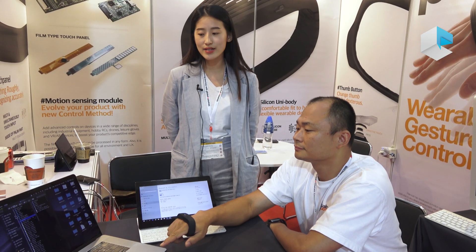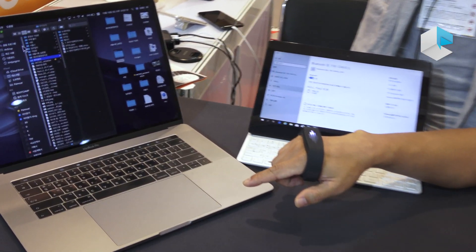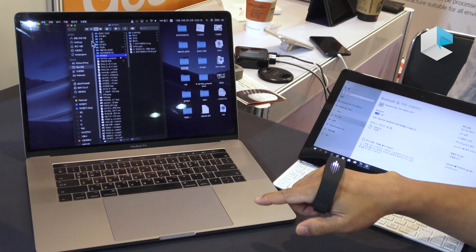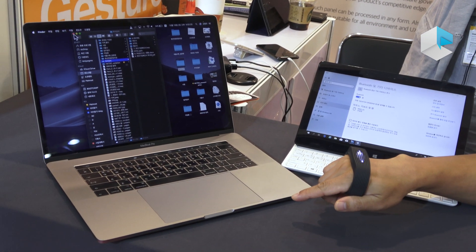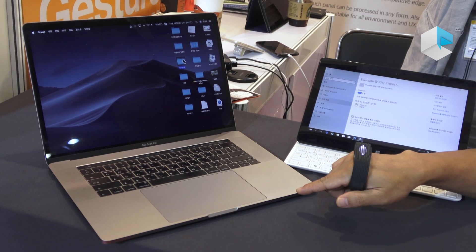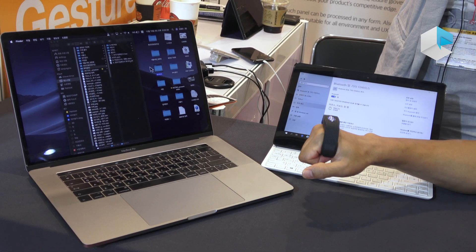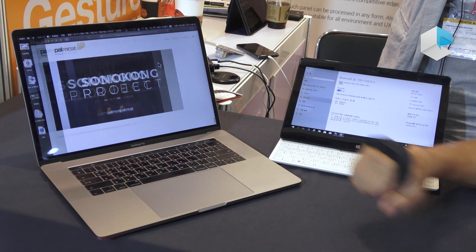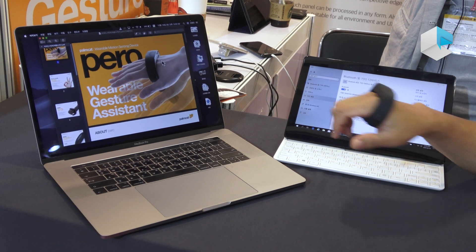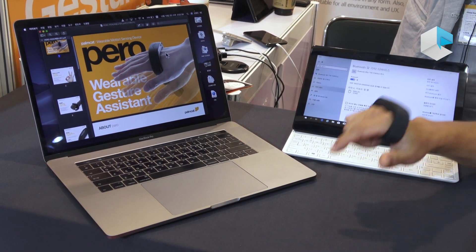Now we're trying to show you how to use it with the computer. With your thumb you can control the cursor like this, and when you press the button you can do a click. With four fingers you can change the desktop — just shake your hand like this. Then you can change the desktop. Next, with one finger you can scroll the screen.